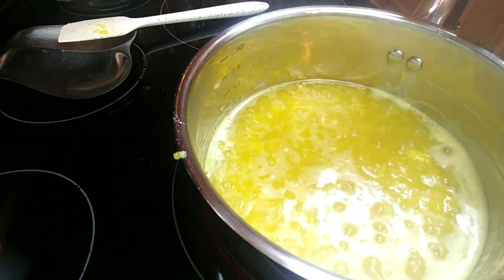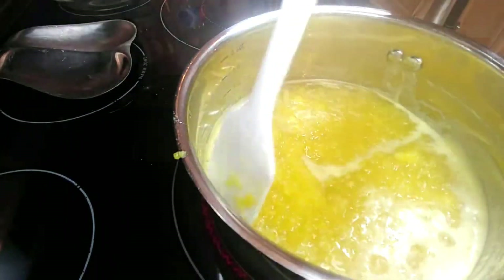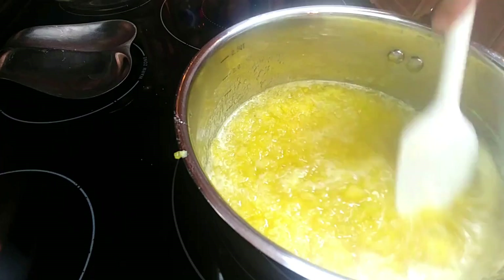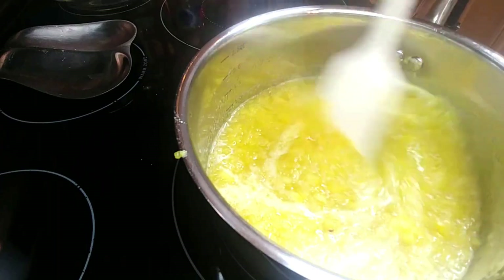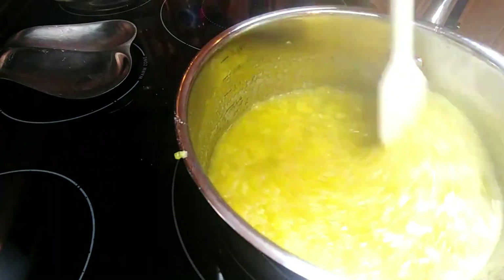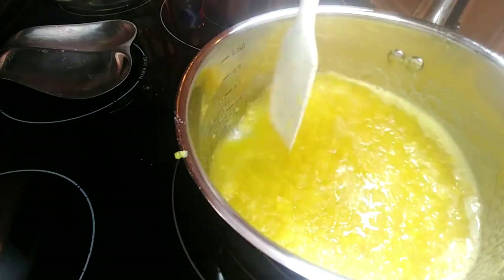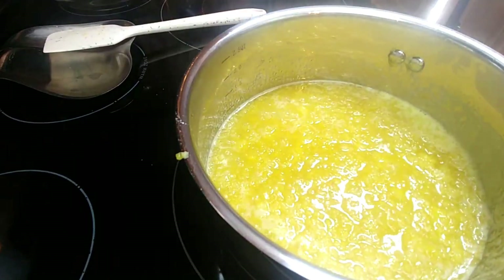You want to render that water down and evaporate it, and it depends on how much water was in the pineapple, as well as the weather — whether it's hot or humid. Just keep rendering it down and stirring. If you're someone who forgets things on the stove, put your timer on every five to seven minutes so that nothing burns.